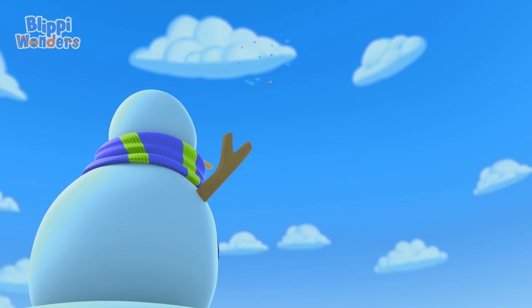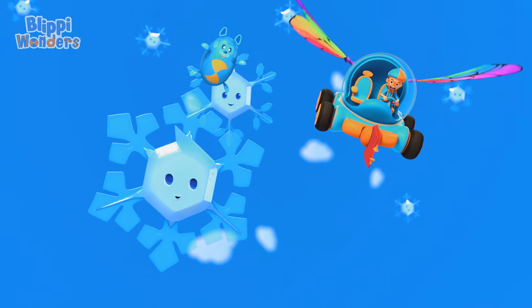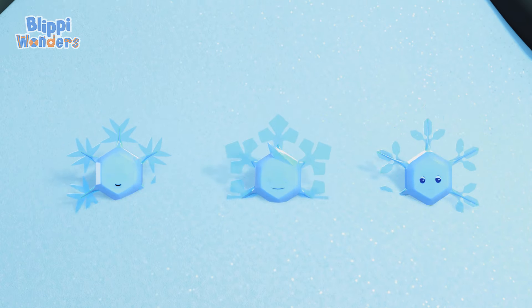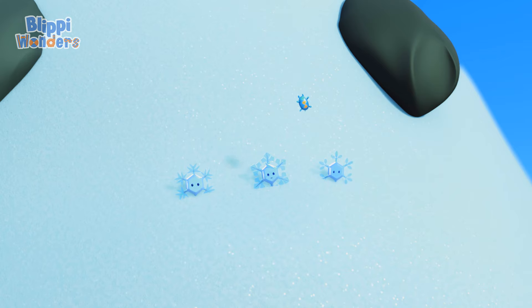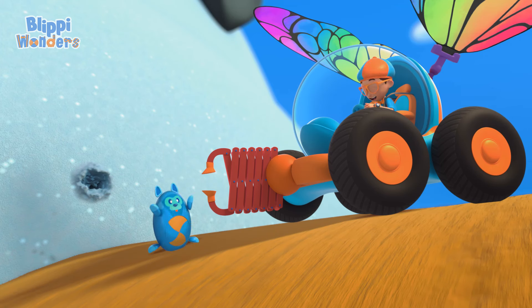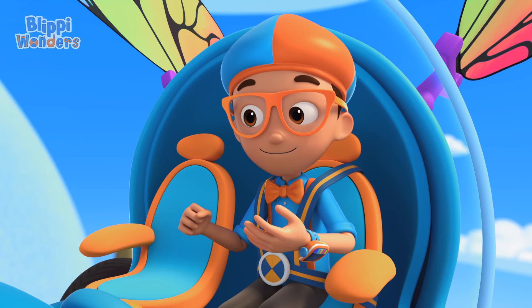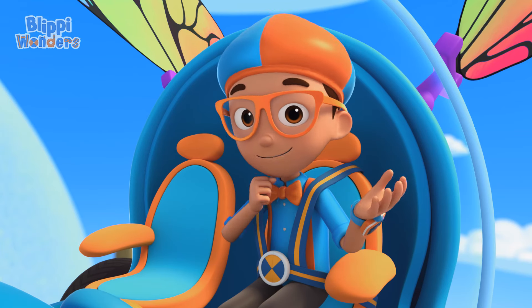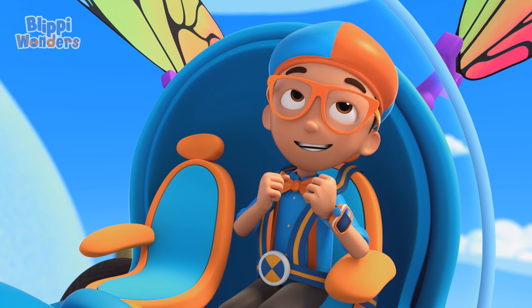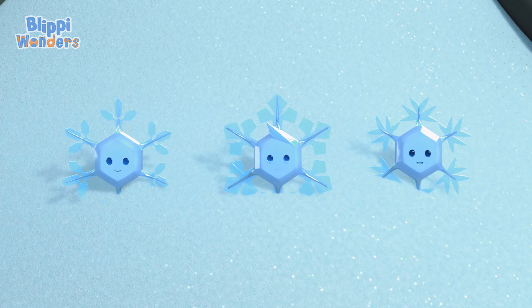A snowman! Perfect! I can land there with the rest of my squad! I did it! Way to go, Mimi! And I have the answer to my question — how is a snowflake made? It starts as a particle in the air and collects ice crystals as it gets colder and colder, eventually forming a unique snowflake.